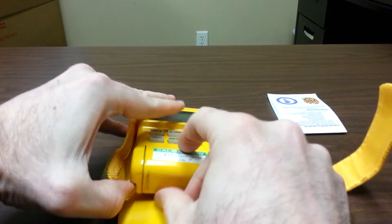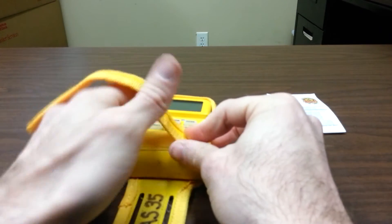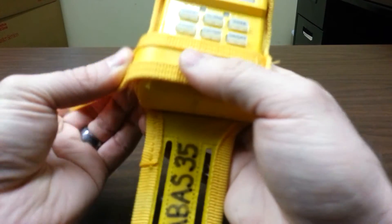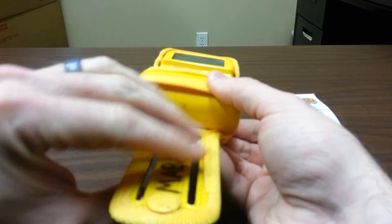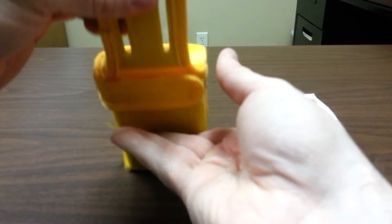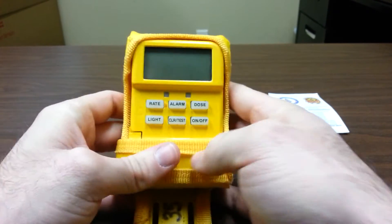I recommend that you place it back inside the holster and instead of carrying it around and taking up one of your hands, you can actually attach it through your SCBA belt and have it hang there. So when you look up, you can bring it up and take a look at the display — a hands-off approach.